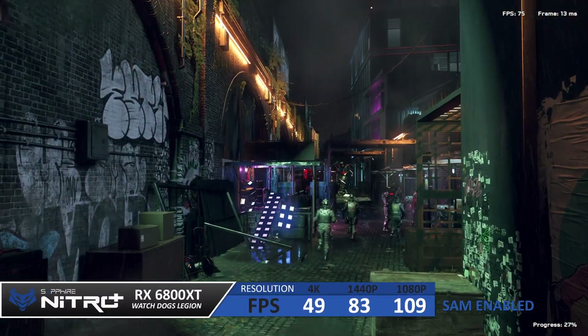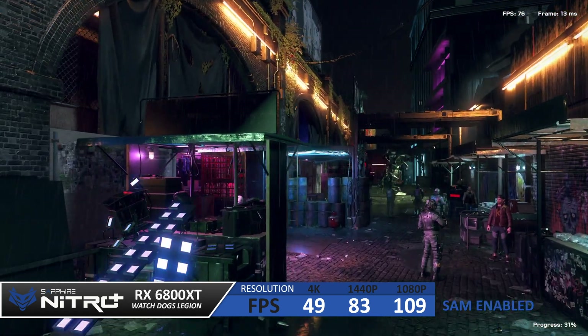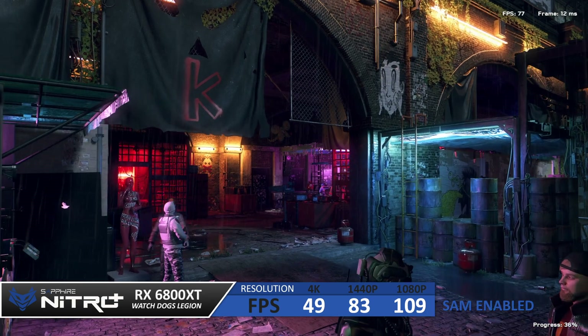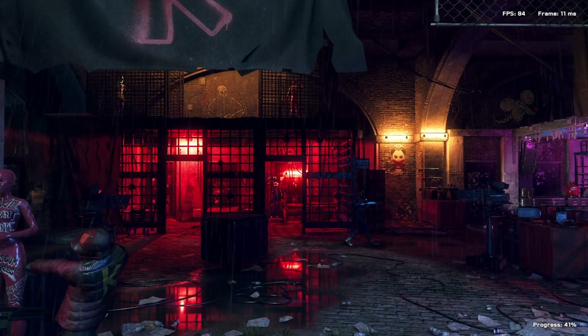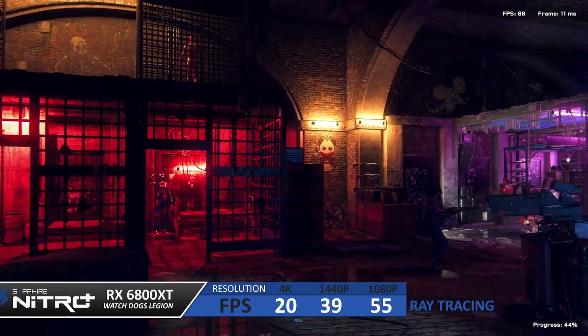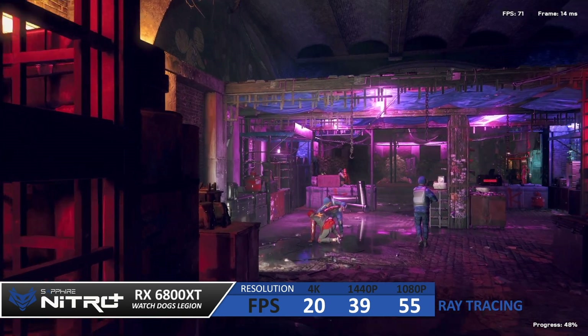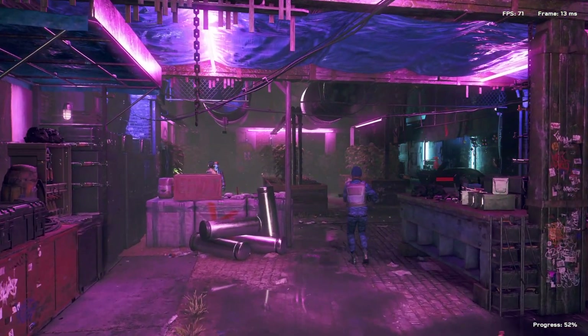I then turned on Smart Access Memory and ran the same benchmarks, seeing a small fps boost of one or two frames. As mentioned, this feature really varies by title — some games can see a 10% performance boost whereas others see zero. Finally, we ran the test again using ray tracing on the high preset, with everything else remaining on ultra settings at the same resolutions.